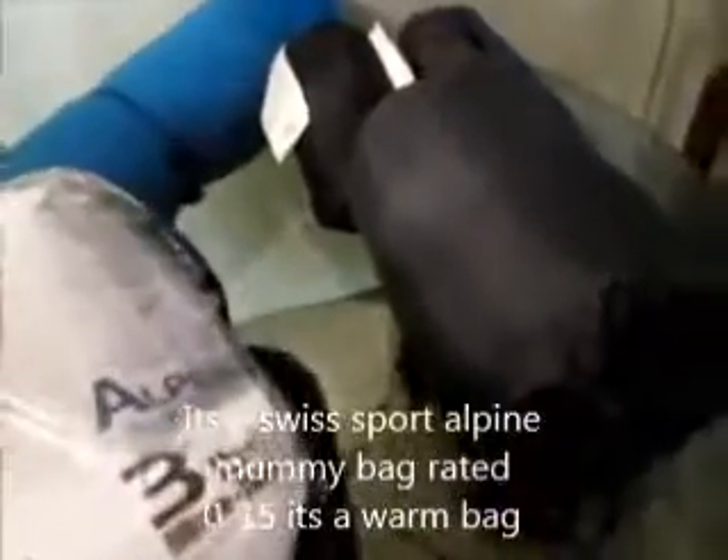Now for sleeping bags and all my sleepwear. I picked this up about a few months ago — my Swiss Sport Alpine Mummy Bag. It's three pounds with a zero to five degree temperature rating. I've taken it in some pretty cold weather and it has kept me warm; it's actually got to the point where I've had to unzip it to cool down. It's a good sleeping bag — kind of bulky, but I like the compression sack it comes in. This is my Therm-a-Rest sleeping pad. I like it — it's nice, it's easy, and it makes sleeping in the outdoors a whole lot better.